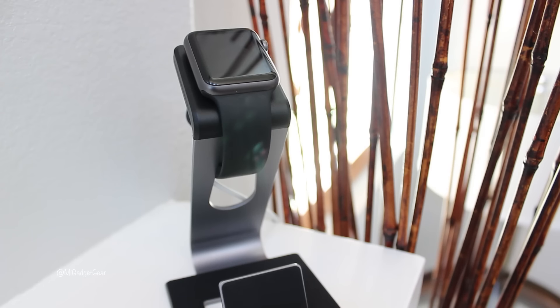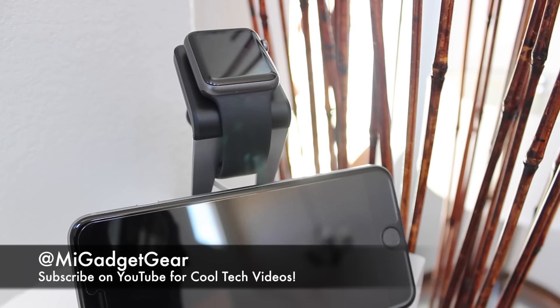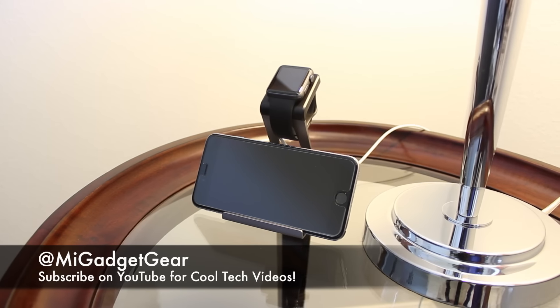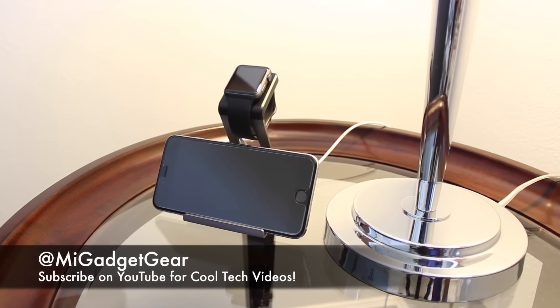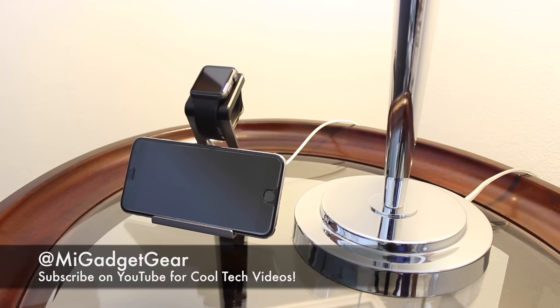So there you have it guys — that was a quick look at the Poetic Loft stand for the Apple Watch. If you appreciated this video, be sure to show some love and give it a thumbs up. Also feel free to hit that subscribe button so you can stay up to date on the latest content. That's all I have for now — this is JB signing off. As always, thanks so much for watching, and until next time, enjoy your tech.